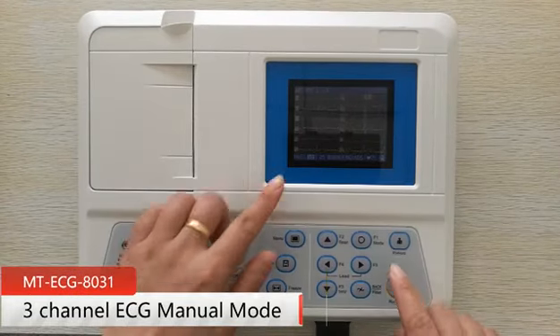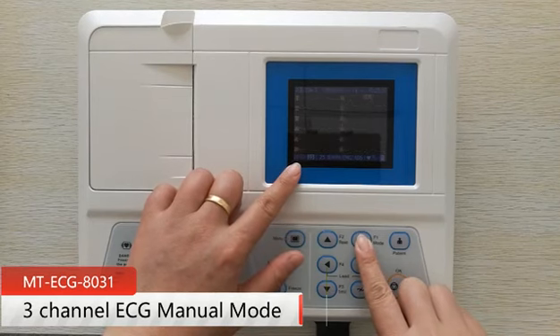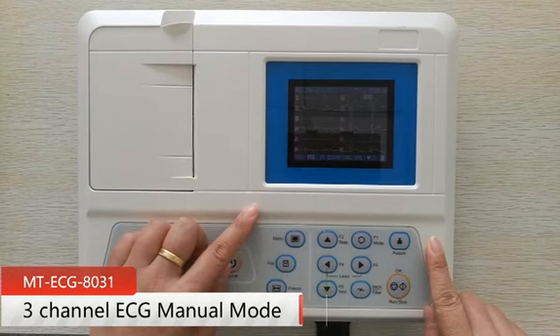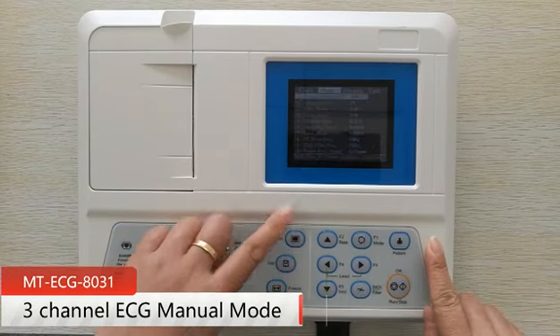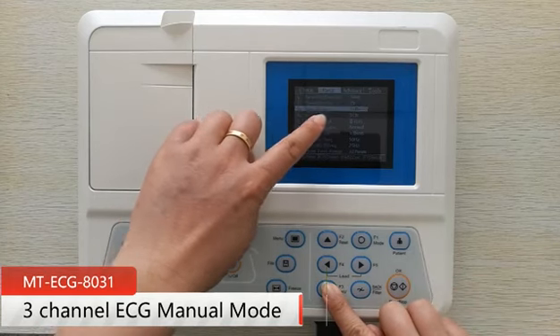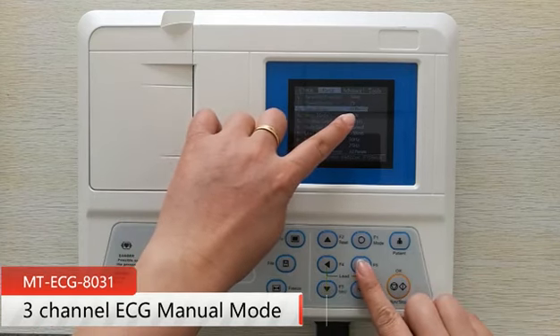Press the button mode to change to manual mode. Under this working model, the sampling lead, sampling time, and printing time depends on the user. Press the button menu to go to basic settings. Press F2 or F3 to navigate to item 3: Man mode. Here users can select the manual mode recording format by pressing F4 or F5.